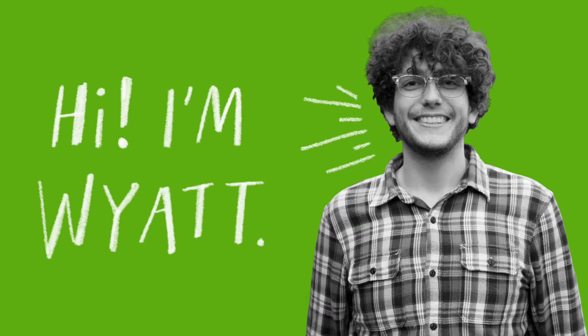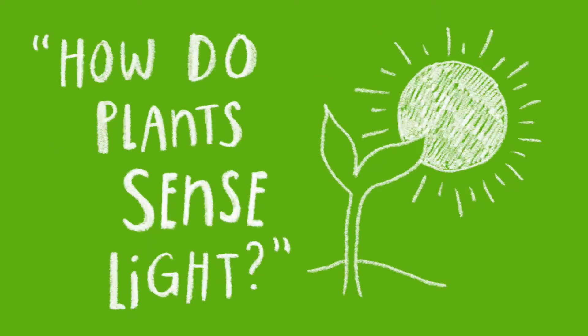Hello, my name is Wyatt Boone and I'm a hydroponic maintenance technician with New York Sunworks. We'll be going over the experiment on phototropism, and the question we'll be asking is: how do plants detect light?